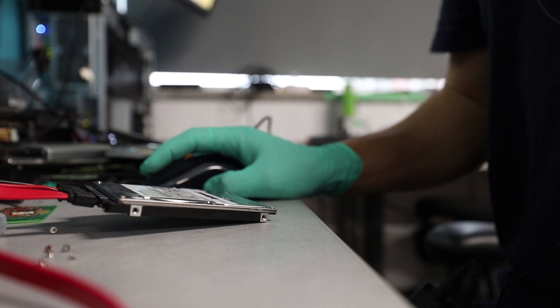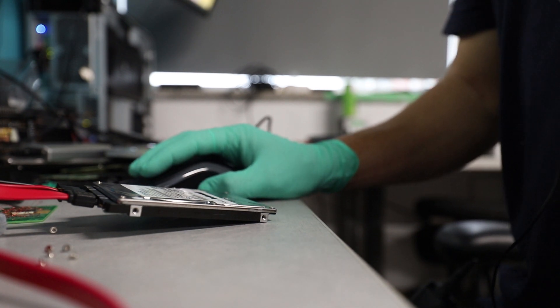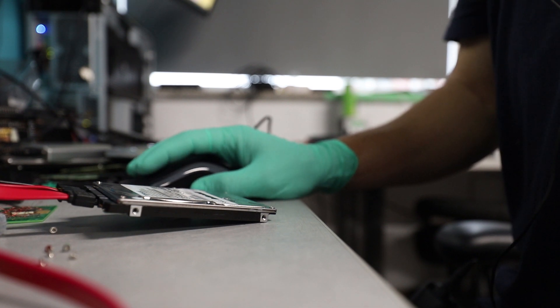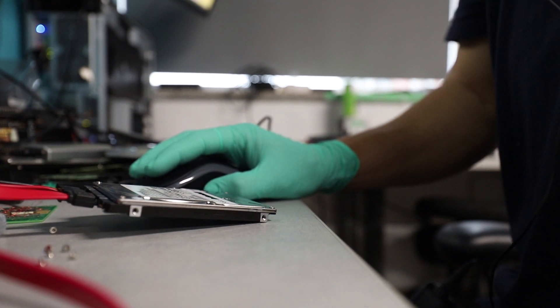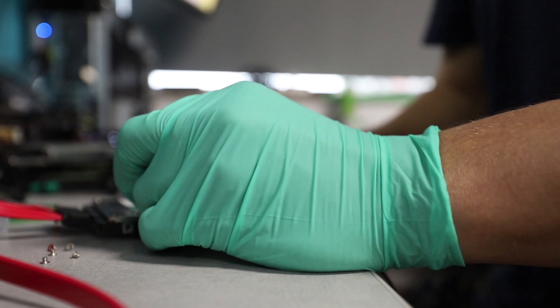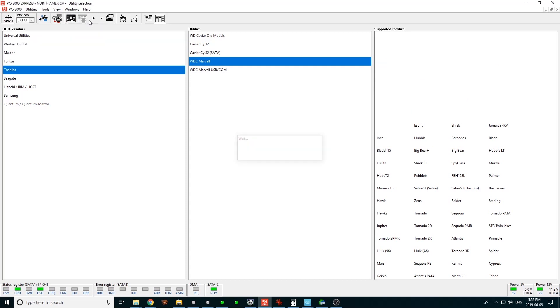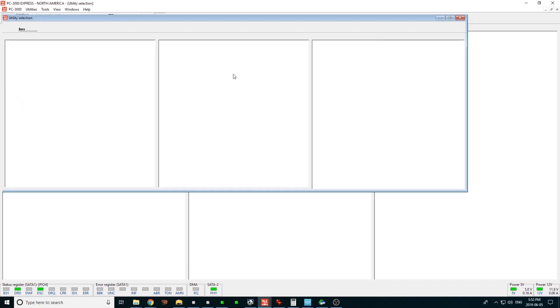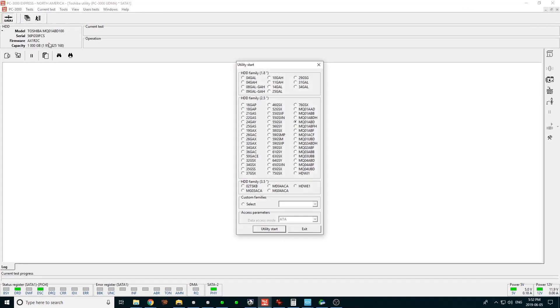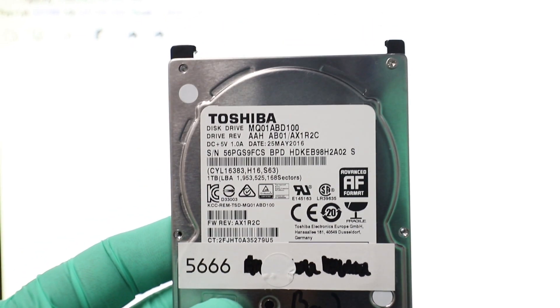This is the type of serial number we're going to be seeking, ending with 9FCS, once we connect this to the PC 3000 complex and enter the utility for this specific hard drive. Let me go over to my PC 3000 window — Channel 1, SATA 1. Look at that — no nasty sounds. Toshiba.